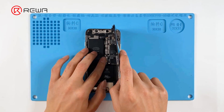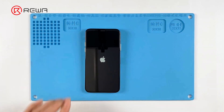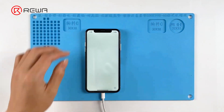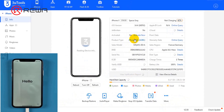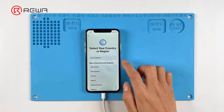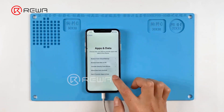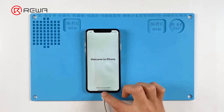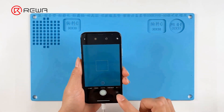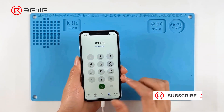Install the motherboard back into the phone and insert the SIM card. Connect the phone to the computer and open 3U Tools to activate the phone. The phone is successfully activated. Testing other functions confirms they all work well.